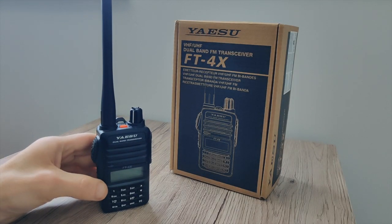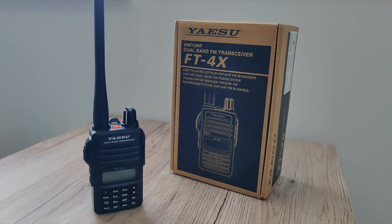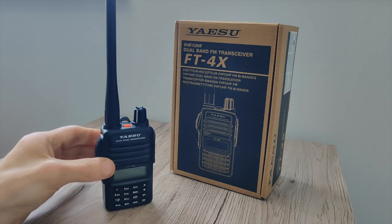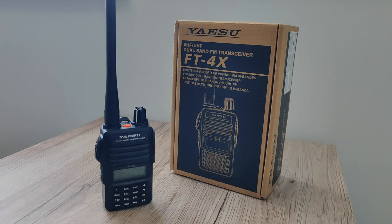So there we have it — my unboxing and power test of the Yaesu FT4X. If you are in the market for a budget radio and you don't want to spend a lot of money, you're getting a Yaesu branded device here. At the time of this video it was £64 or thereabouts, bought from Martin Lynch & Sons. This radio is type approved.